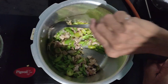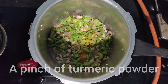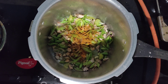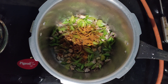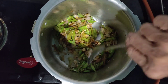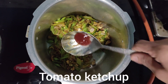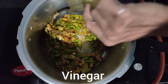Keep mixing it and add 1 teaspoon of turmeric powder, 1 teaspoon of chicken masala, and 1 teaspoon of garam masala. Keep on mixing and add 1 teaspoon of tomato sauce and 1 teaspoon of vinegar.